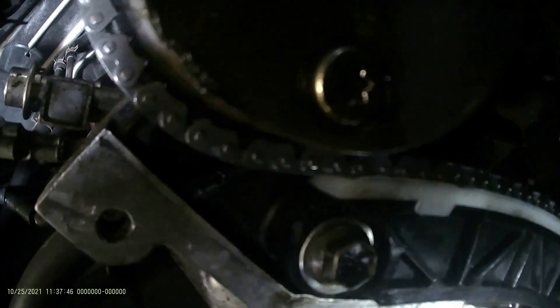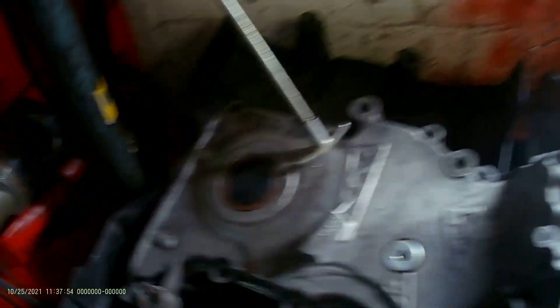As you can see on the top right here on the left side, the mark goes right on the dark link of the chain, and that's going on the back of the head. You can see the mark, and then this one right here goes on the head — the little line goes right there too on the dark side of the chain. On the bottom we also have the dark part that we align on the chain. All we have to do now is clean the surface really well, install the cover, and after that we're good to go.